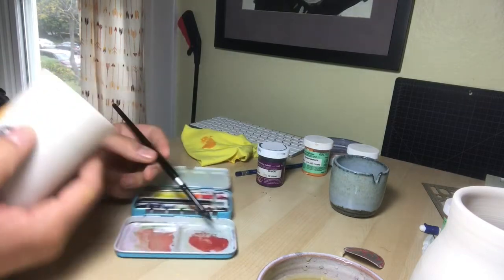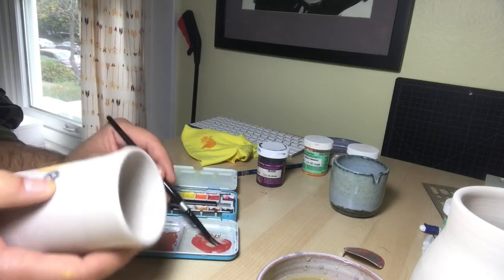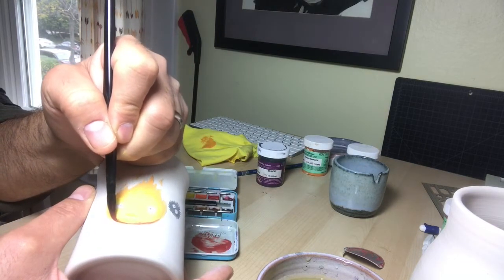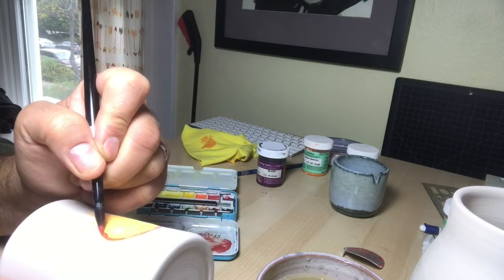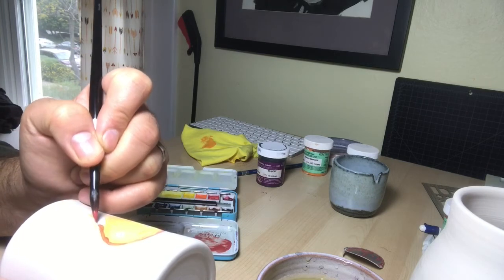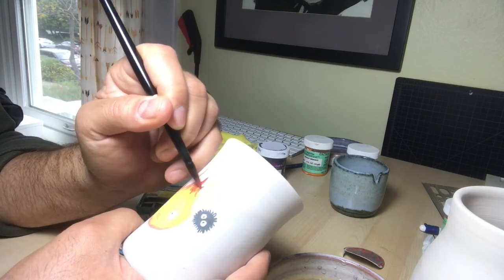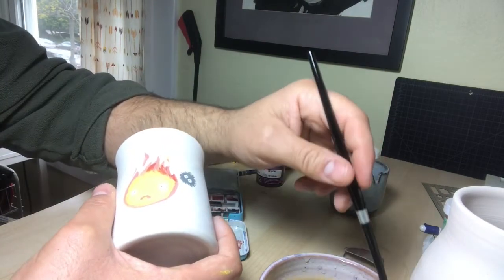Now we're gonna go for some of that red. I'll just dab my brush with a very small amount of red, but I think this is gonna work out just fine because I don't want to put too much.